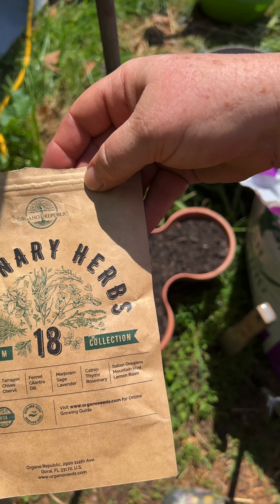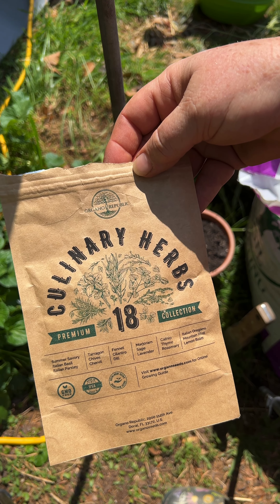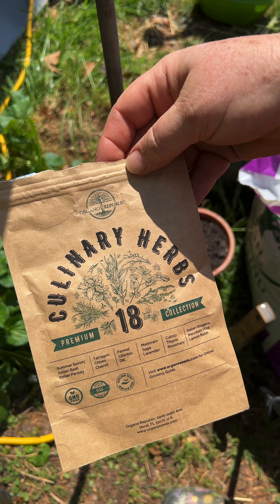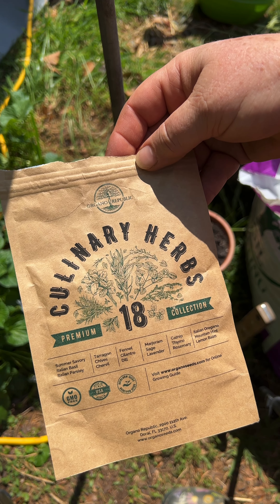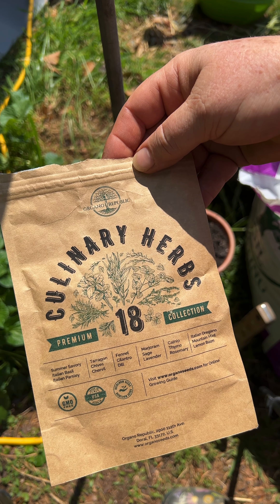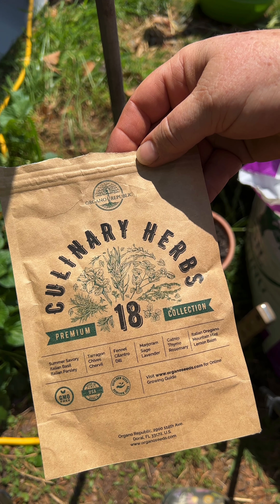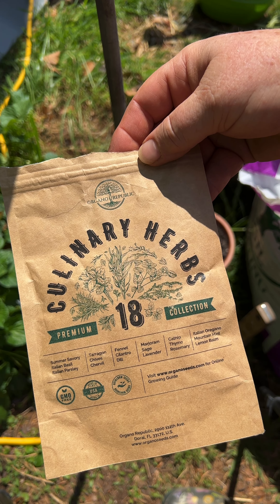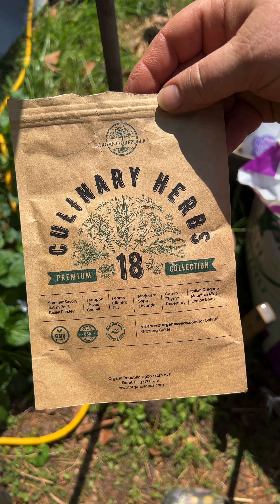This is a little pack I got off Amazon last year. I'm gonna use what's in here. It's got summer savory, Italian basil, Italian parsley, tarragon, chives, chervil, fennel, cilantro, dill, marjoram, sage, lavender, catnip, thyme, rosemary, Italian oregano, mountain mint, and lemon balm. So I'm gonna put some of those in these containers.